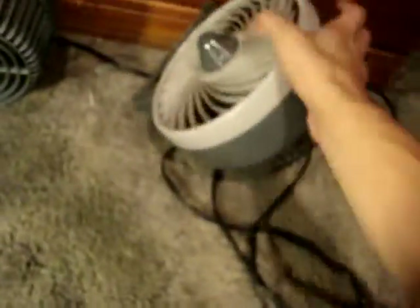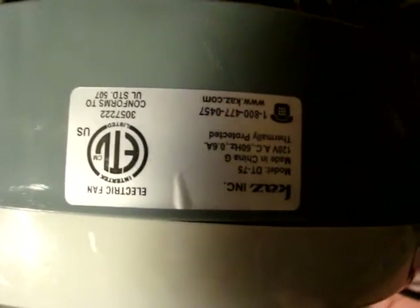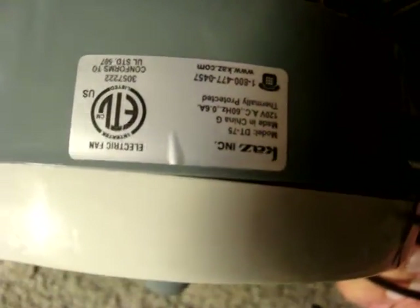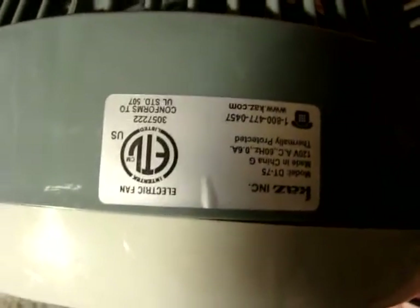Here's the model tag. Model DT-70 series, made in China, patent pending, date code 0104, UL listed. Here's where the differences start. This one doesn't have the UL sticker because this one is ETL listed. It's a model DT-75 instead of DT-70, but everything else is pretty much the same.